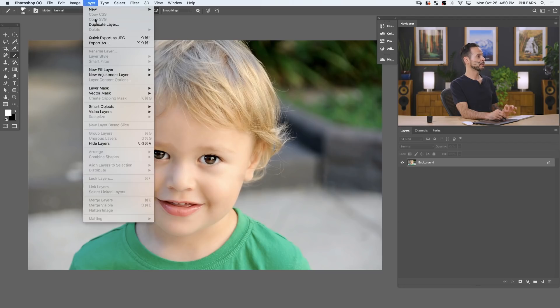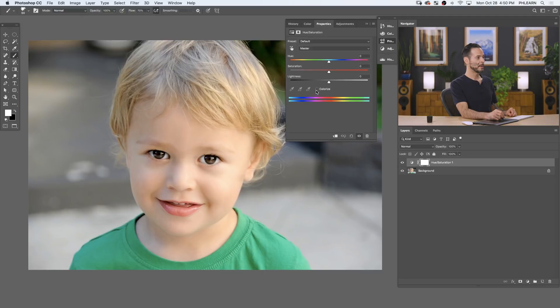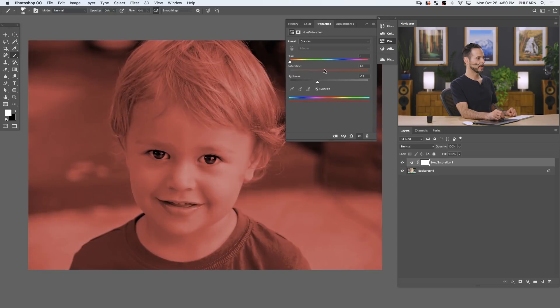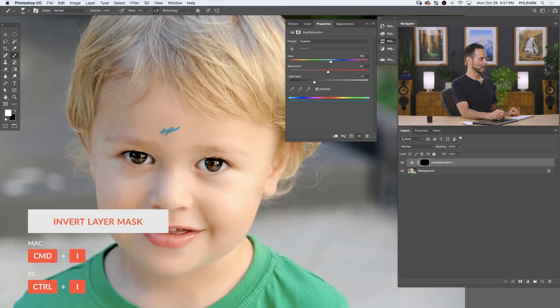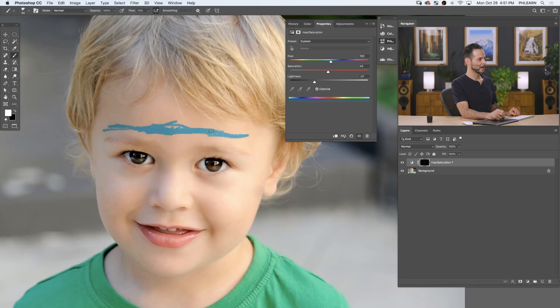Now that we have our brush selected, it's time to work with colors. Go to Layer > New Adjustment Layer > Hue/Saturation. Hit OK and click on the Colorize button. With Colorize, we're going to bring our lightness down a little bit and bring our saturation up. You can just start choosing colors and adjust them very easily. We're going to invert our layer mask and then start painting right on our subject. If I want some blue, look how easy it is — I can paint blue right on the subject, and this brush gives it a face paint effect.